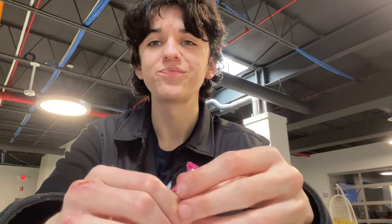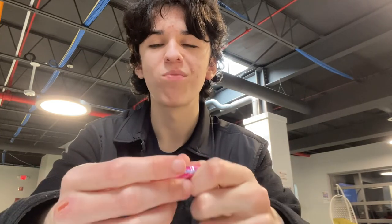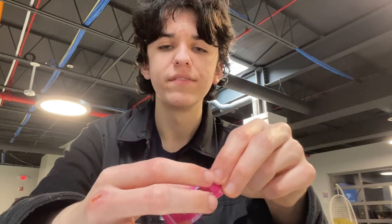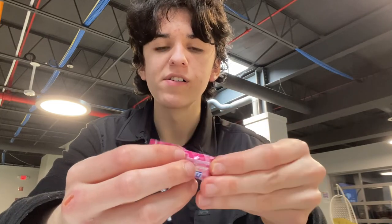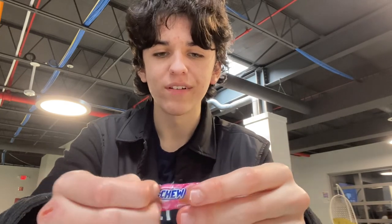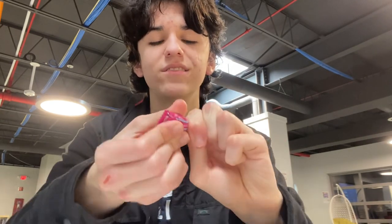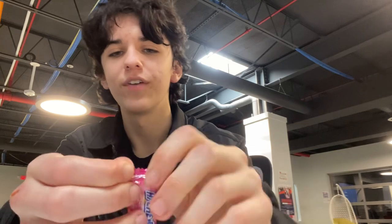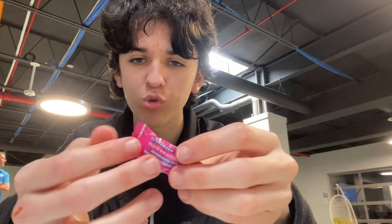It took a long time to chew though. Give me one second — might speed this part up. Very hard to open as well. That's my biggest gripe with these: very hard to open. I'm most excited for this wonderful strawberry ice cream.